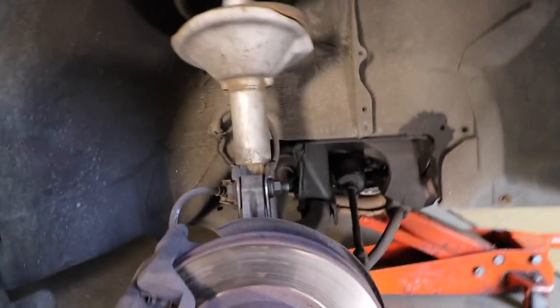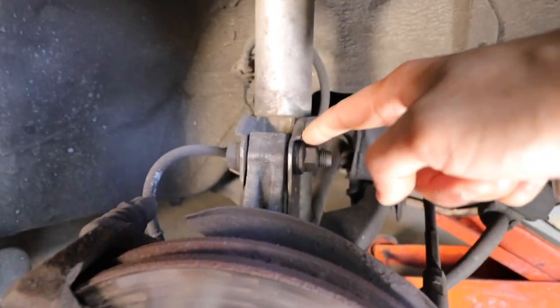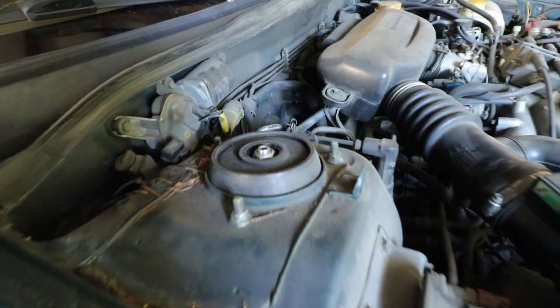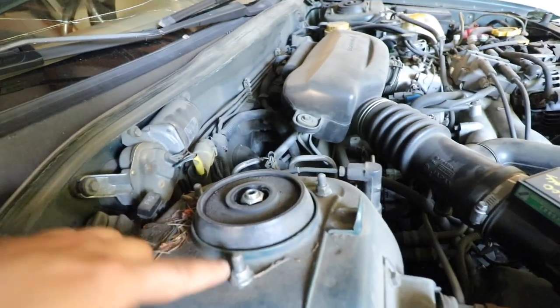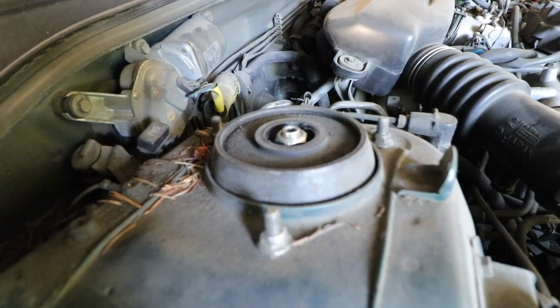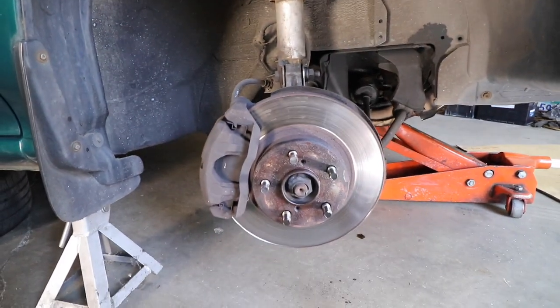So this is what we're working with. All we really need to do is take off these two 19-millimeter bolts and have a box on the other end to hold it, then take off these bolts here. I'm going to spray a little bit of penetrating oil to make sure they come off smoothly, because it seems like a lot of stuff under here has not been touched in a really long time.